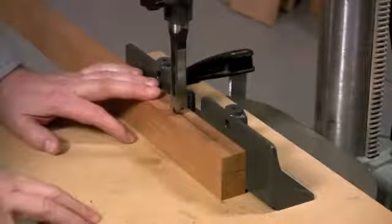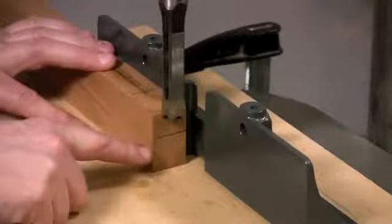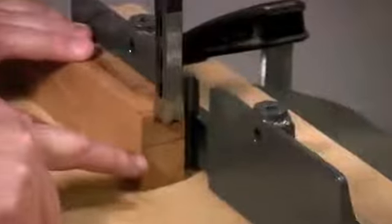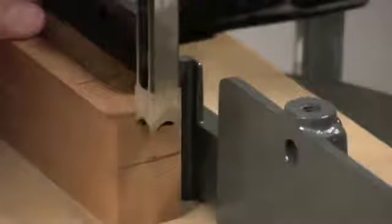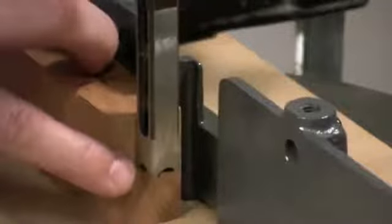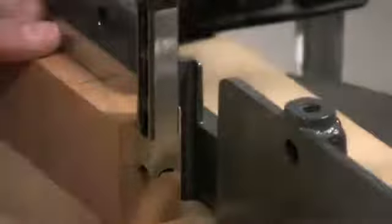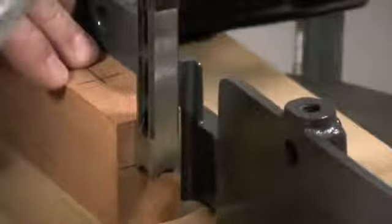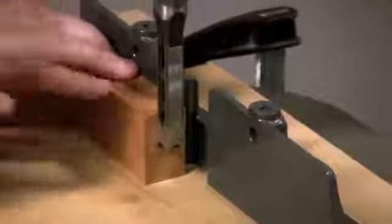All I need to do is install the other clamp. The next step is to set the depth of cut. You'll notice on the end of the work piece I've drawn a line that indicates the bottom of the mortise. So all I need to do is lower the chisel down to that line. What I want to line up is the top of the arch on the side of the chisel with the line — that will assure that I make a deep enough cut. And the depth is set.